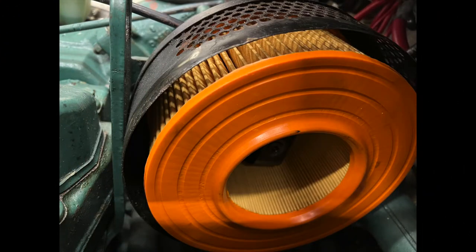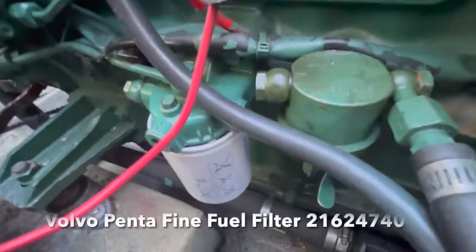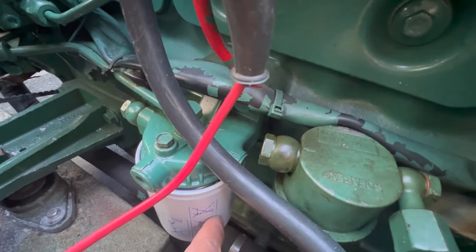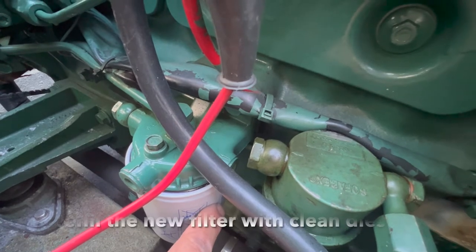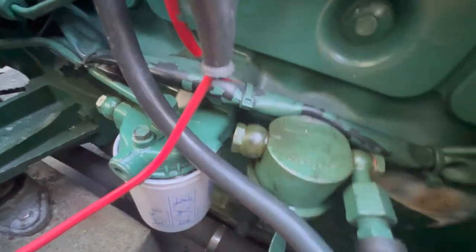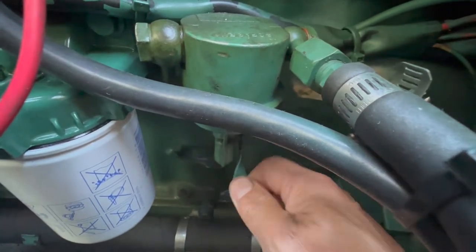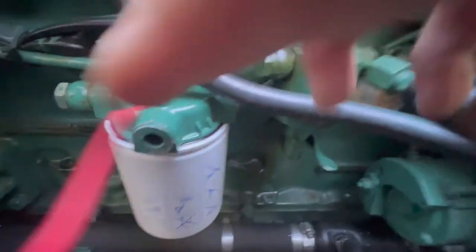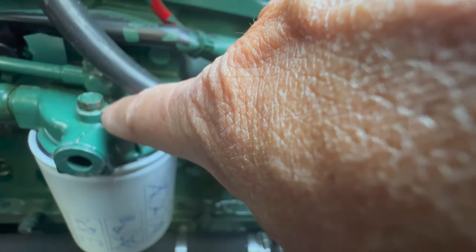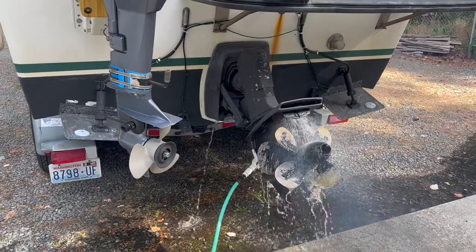The other thing we did was change the fine fuel filter, which is down here. Since it's full of diesel fuel, you want to make sure you put a pan and an absorbent below it. After replacing it, you need to purge the air out by loosening the nut on the bolt on top, then operating the manual handle on the fuel pump to pump fuel through the filter. You'll see bubbling around the base of the bolt, and when diesel fuel comes out, you tighten the bolt back down.